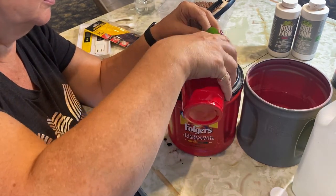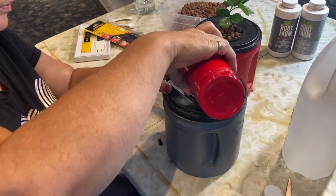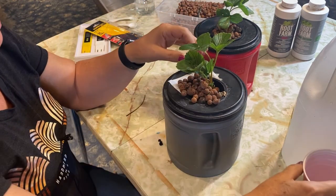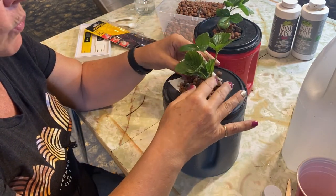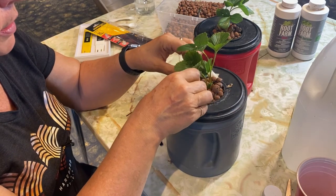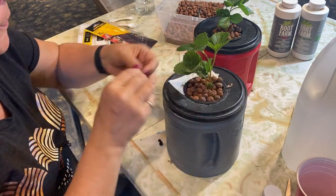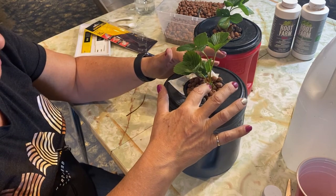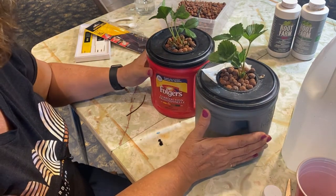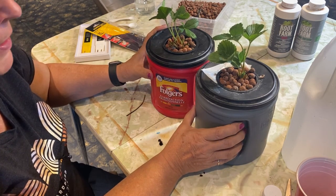Then to block out the light and fill up the space around the roots, I'll add these clay balls — these hydroton clay balls. I expect that a lot of this greenery at the top will maybe die off and it will look like the plant is not living, but really it's the root system I'll be keeping an eye on over the next month or so to see if the roots are still alive. Then from there you should see some new growth come up from the crowns of the strawberries. That is how they get set up using the Kratky method.